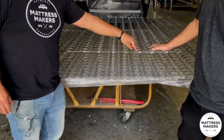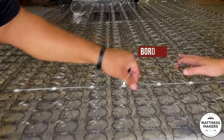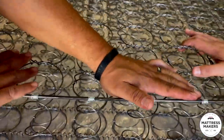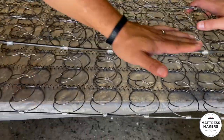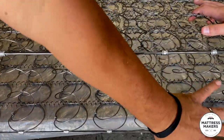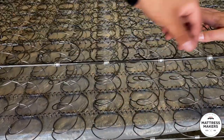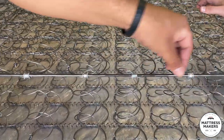And this wire around it is called a border wire. This is like the frame of the mattress. It gives it more stability and more structure. You'll see some with edge support, which I would recommend. But this is the border wire of the innerspring system.